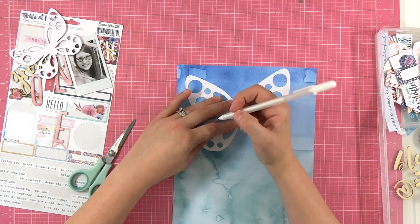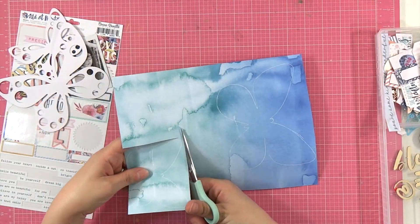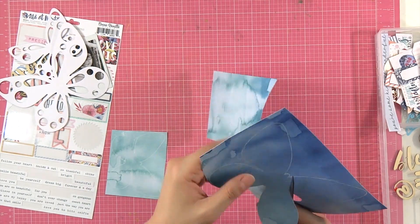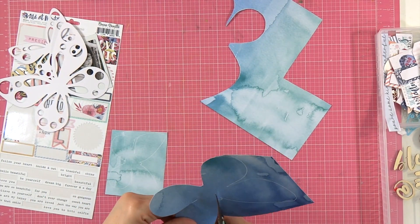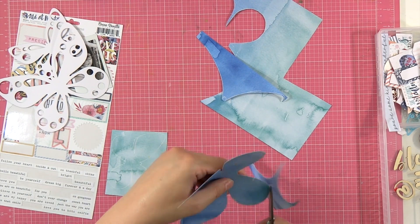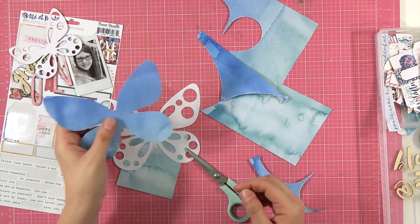I'm going to use my white gel pen to trace around them carefully and cut them out. I like to use the white gel pen because if I accidentally draw on my cut file I don't end up with any permanent marks. Now I'm just grabbing my favorite little scissors for fussy cutting. I'm making sure I'm going about a millimeter and a half inside the lines so I don't have to do too many adjustment cuts at the end.